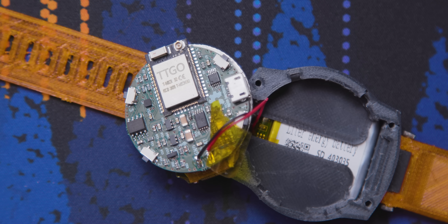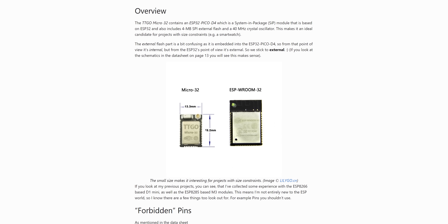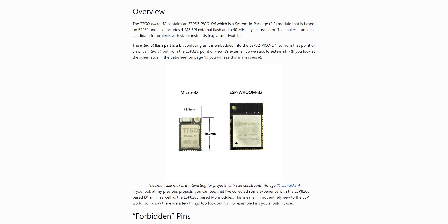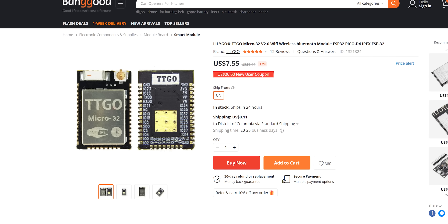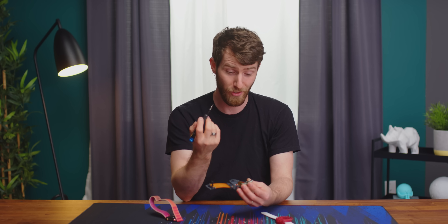It's just 36 millimeters in diameter — that's 1.4 inches for you Liberians. And its heart is this tiny little chip right here, the TTGO32 Micro. It's a system-in-package module based on the ESP32 made by Expressif. The ESP line of chips has absolutely surged in popularity lately due to their low cost, large feature set, and diminutive size. This one in particular is actually even smaller than most — about half the area of a normal ESP32, measuring at just 13.3 by 19.2 millimeters.